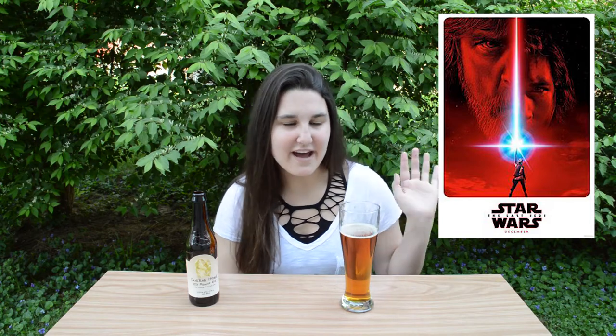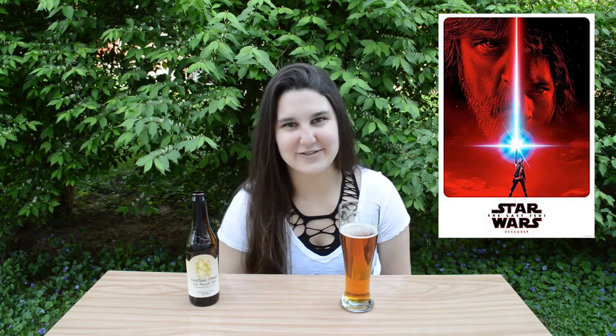Last weekend was the Star Wars celebration for the 40th anniversary of Star Wars, which I think is super awesome — in Orlando, Florida. I would have loved to have been there, but I just watched it live on YouTube. Of course, we got to see the Last Jedi trailer, which I have my theory on, so I'm pretty excited for it to come out.